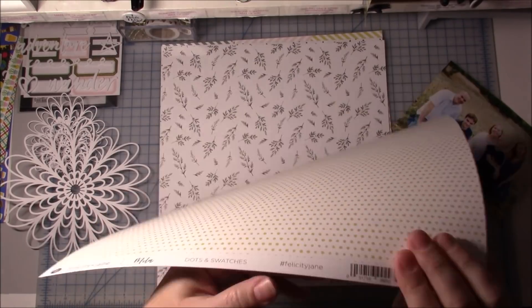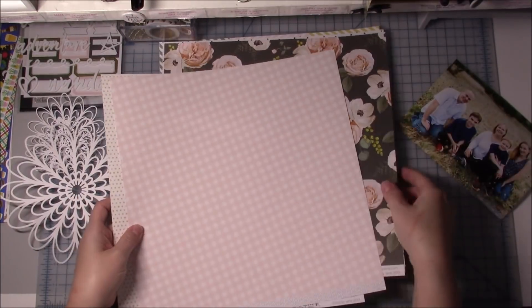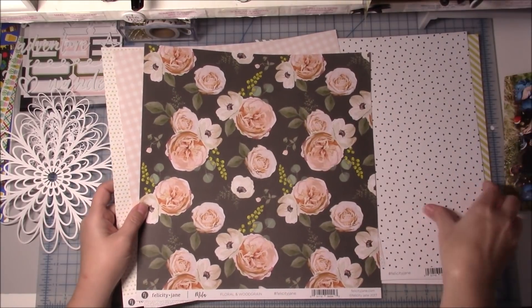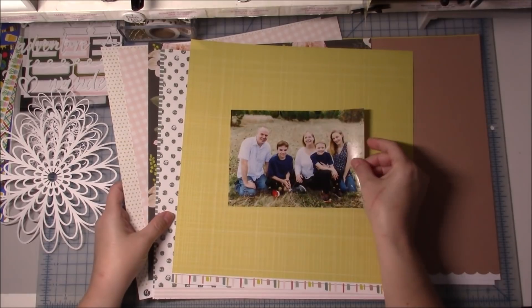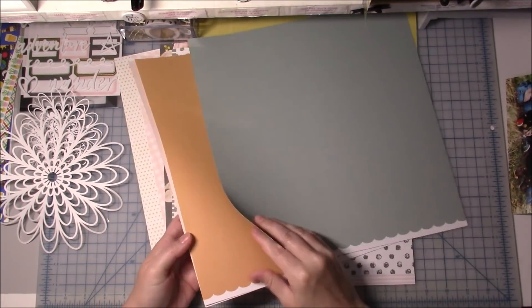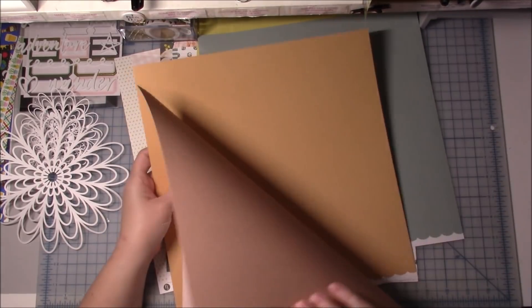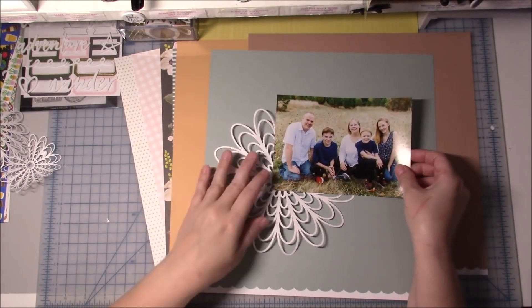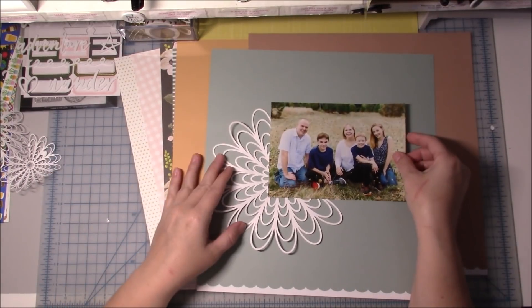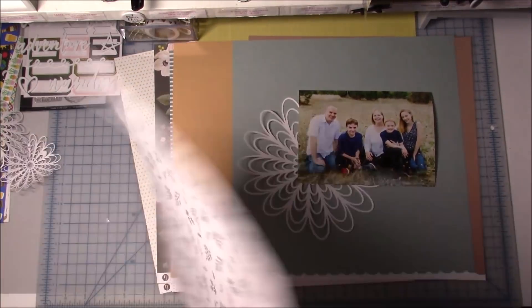Hi everyone and welcome back for another process video. Today I am using Felicity Jane's Mila or Myla collection - I'm not sure how to exactly say that. What this video is about is I have decided to start a new series, and these videos are all going to be about scrapbooking prompts to maybe help if you guys are stuck and not really sure what you want to do or not feeling creative.